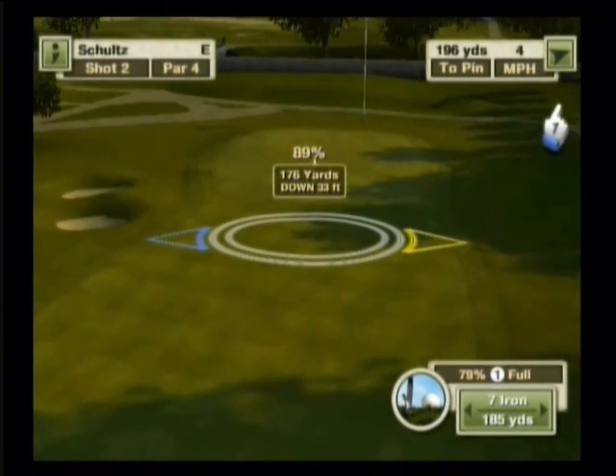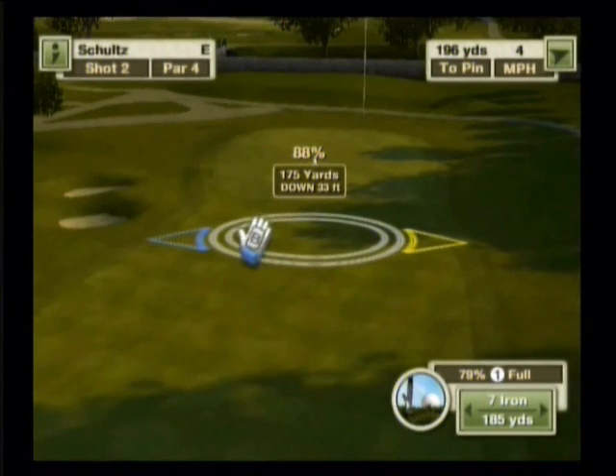You can also see that we have a slight tailwind. It's barely a tailwind — it's mostly crosswind and it's only four miles per hour. But I do want to put in a little insurance for that. It's ever so slightly a tailwind, so I'm just going to take off one more yard from our shot. Bring it down to 175.